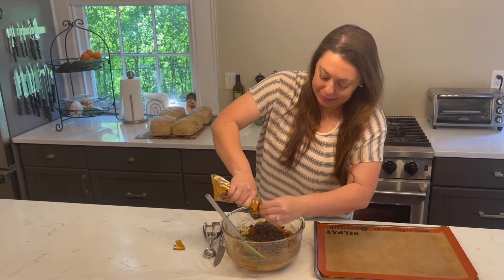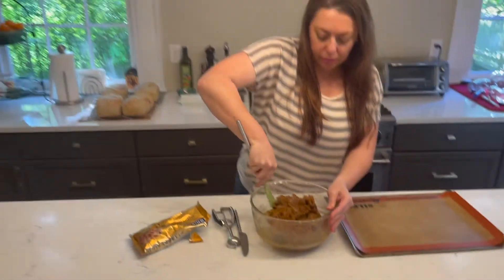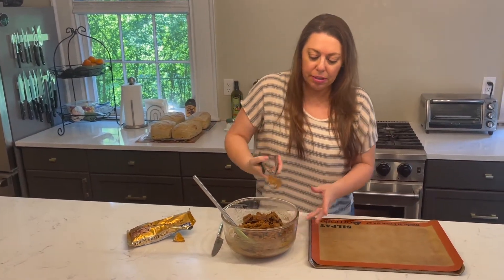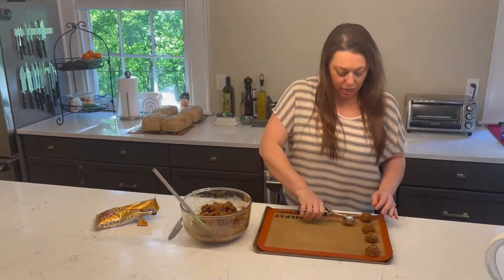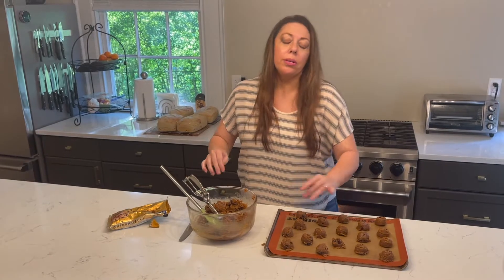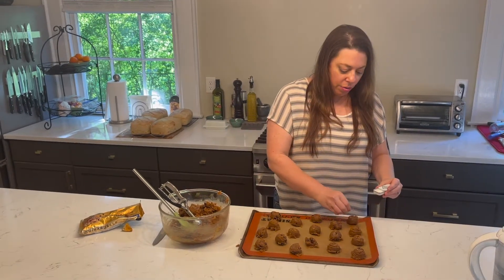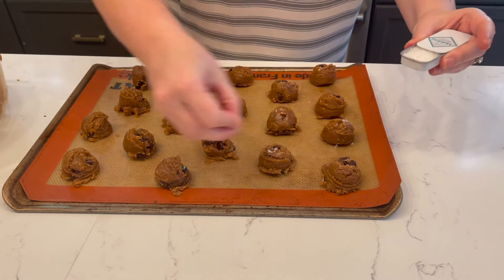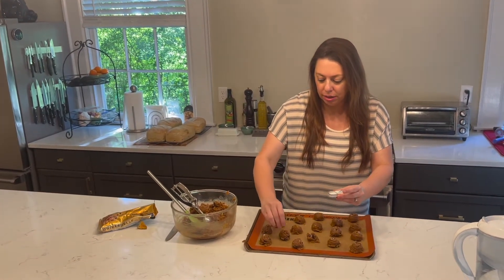Looks good. You don't have to use a scooper, but I have one and love it — it just makes life easy. They don't rise a ton and they don't spread a ton, so you can crank out quite a few. We're gonna put them in the oven at 350 degrees and keep an eye on them — I'd say 12 to 15 minutes, give or take. If you have some Maldon sea salt, it's a super flaky, delightful sea salt great for that little extra crunch and saltiness on top of anything from steak to cookies. Sprinkle it on before baking so it sticks.